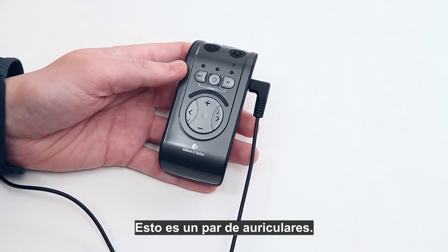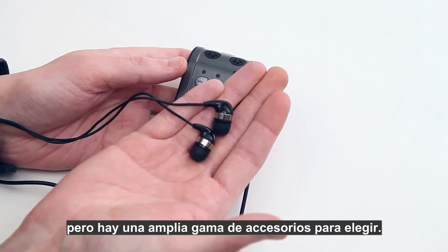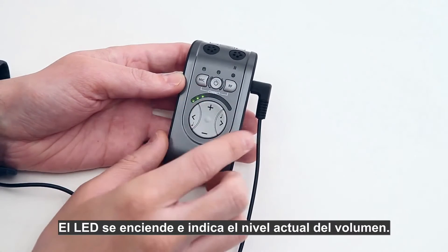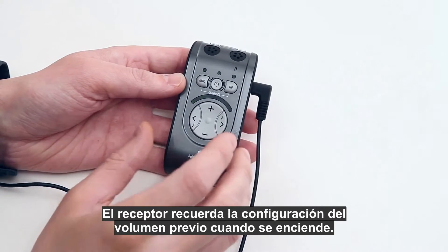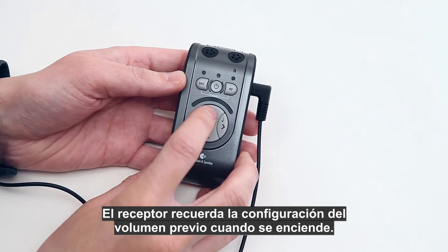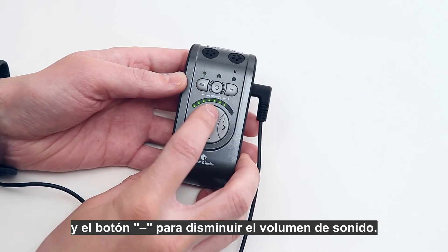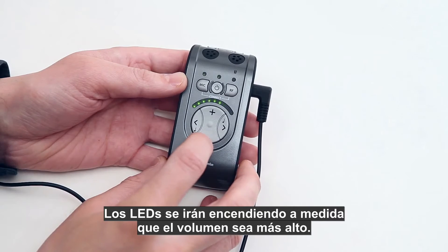This is a pair of earphones, but there is a wide range of listening accessories to choose from. Press and hold the on/off button to start the receiver — the LED lights up and indicates which volume is currently set. The receiver unit recalls your previous volume setting when turned on. Use the volume plus button to increase the sound level and the minus button to decrease it.